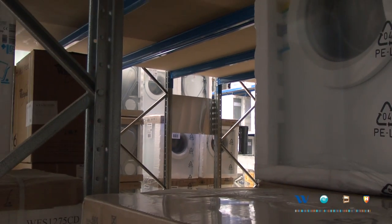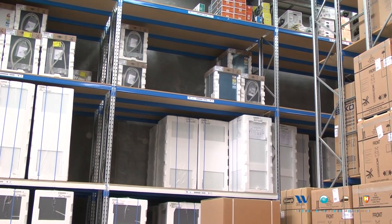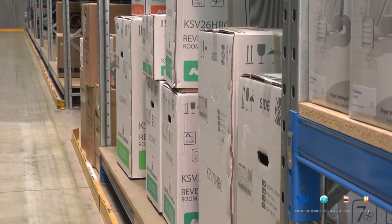By putting in this type of racking system with a platform to work from, as well as guide rails so you don't damage your stock or your equipment, and having platforms to work from with your machinery, you can actually safely lift fridges, washing machines, and dryers without damaging your staff or the product.